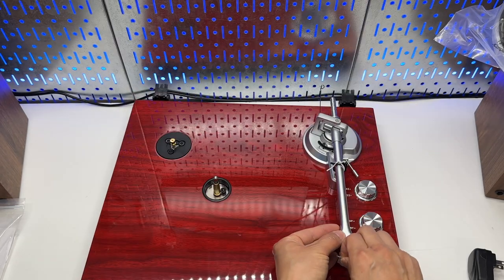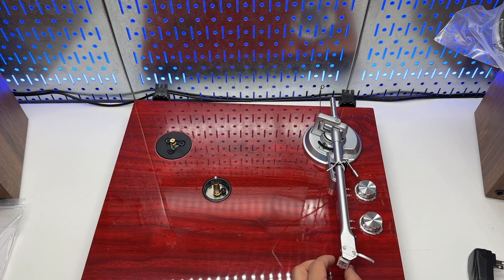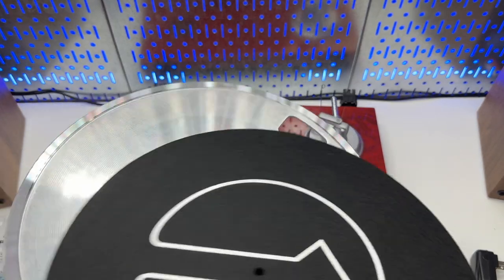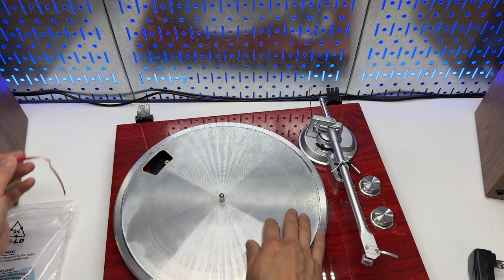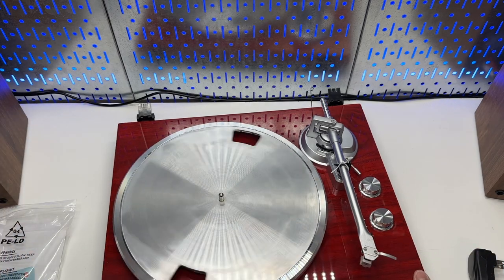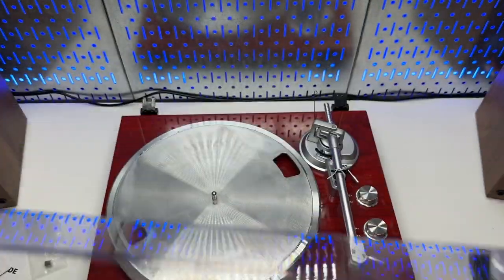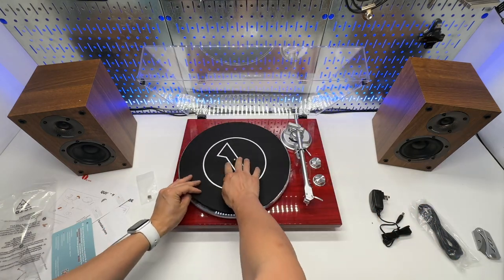This is a magnetic cartridge from Audio-Technica. There's a protector on it — I'm going to keep it on for now because we're going to make some adjustments. The belt is already installed. Being belt-driven, it will have less noise.